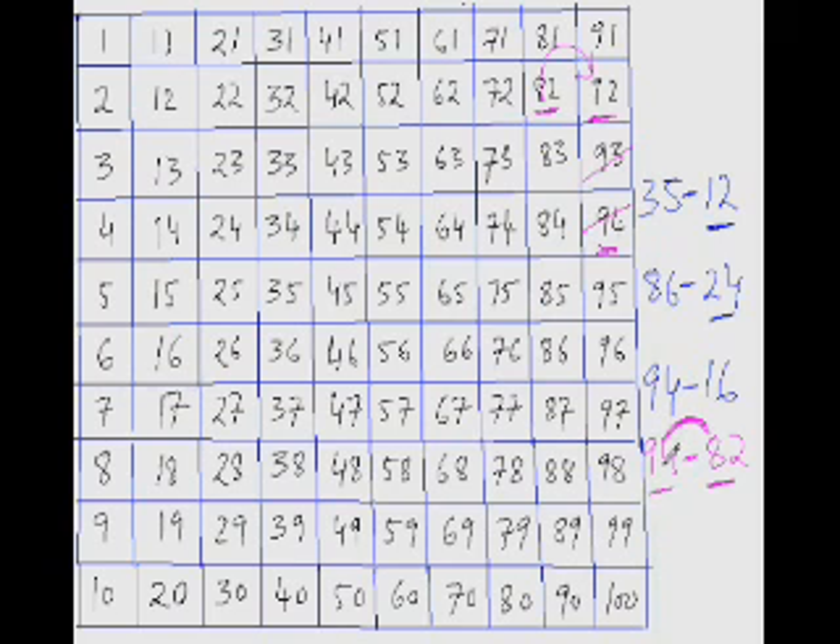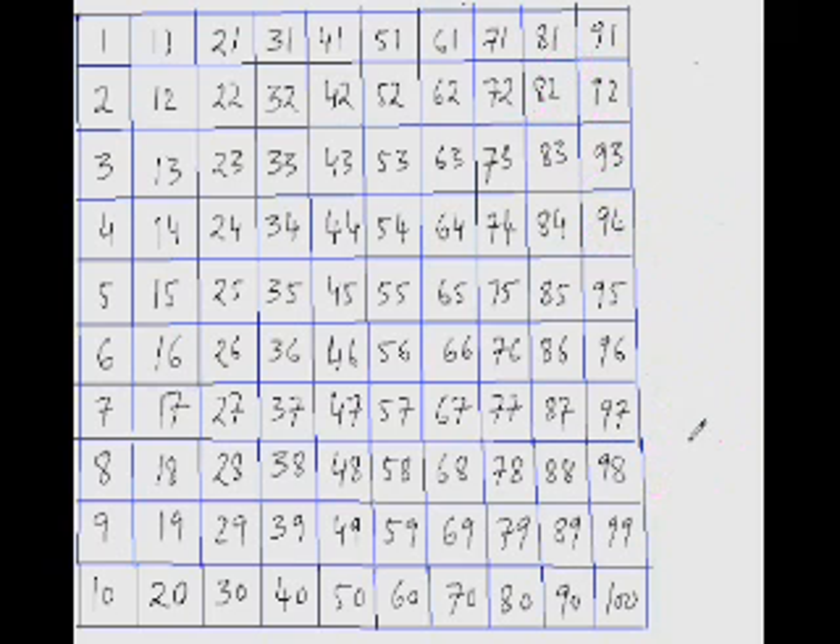Whenever the number being subtracted is large and the gap between the two numbers is not much, it is always better to jump up 10 instead of jumping down 10. Just like addition — let's practice more examples and you'll understand it even better. Find out what is 68 minus 44.